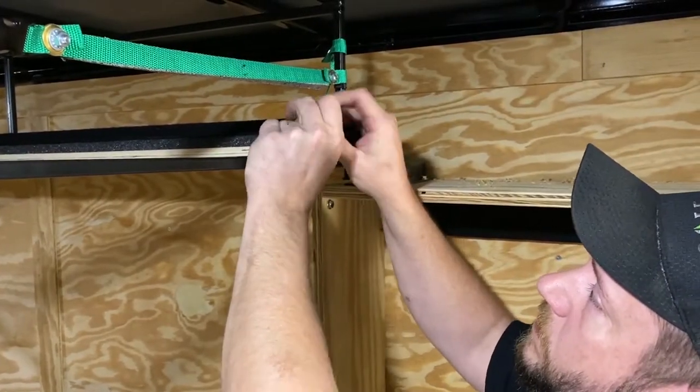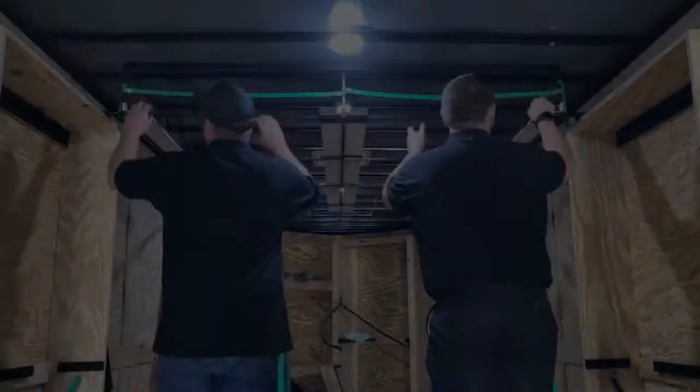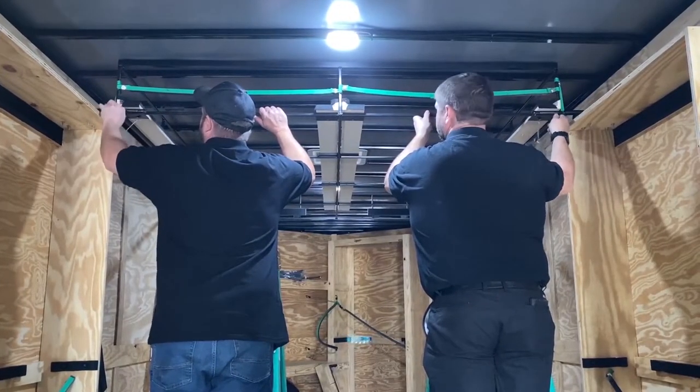Next, lower the canopy rack by removing the safety pin and sliding the bolt over. Do this for both sides of the canopy rack.